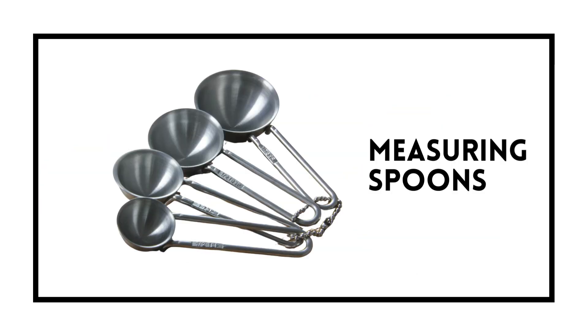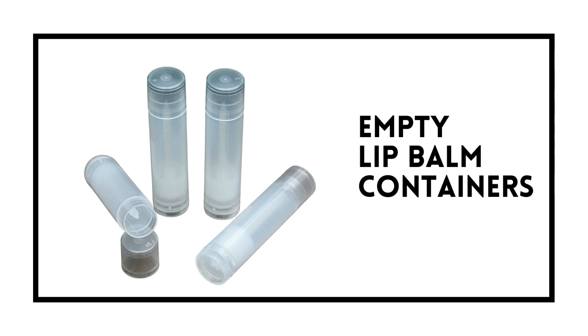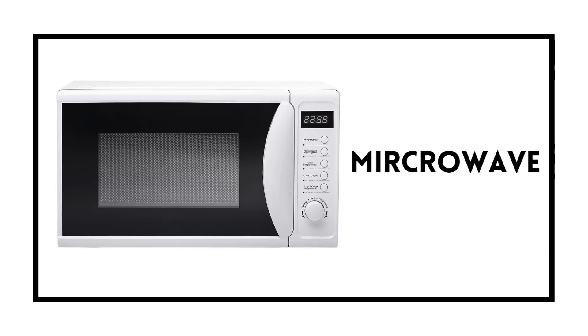The equipment you will need are measuring spoons, a beaker, empty lip balm containers, a stirring spoon, and a heating unit. You can also use a microwave.